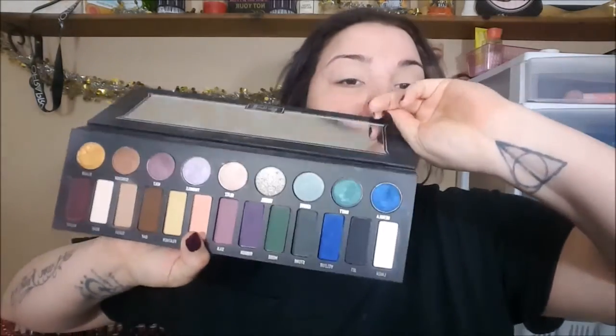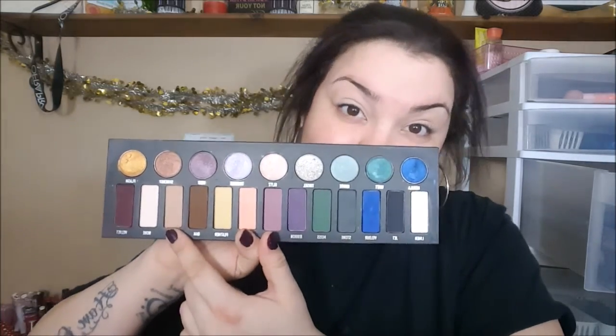And then, of course, I'm going to set it with my holy grail setting powder for my lids. This is the Wet n' Wild Color Icon eyeshadow in the shade Creme Brulee. And then we're going to go into the Kat Von D Metal Matte Eyeshadow Palette and pick up the shade Suede, and blend that into the crease as our transition shade.